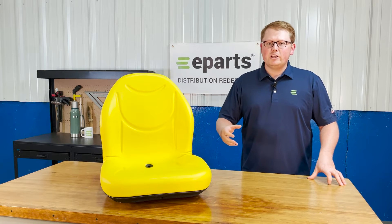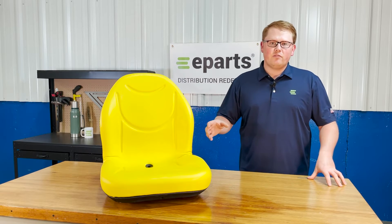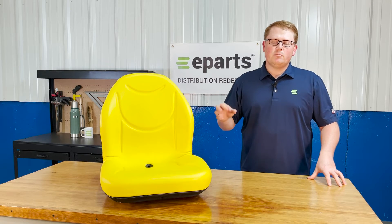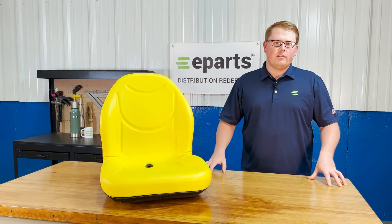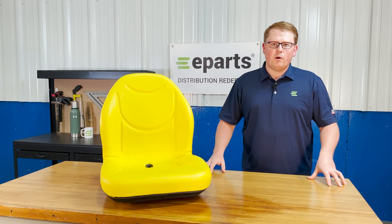Otherwise, please feel free to reach out to us directly. We're always happy to look up and do an exact fitment check for you, just to make sure you're getting the right seat — that way there's no hassle with your order and you're getting the right product right away.